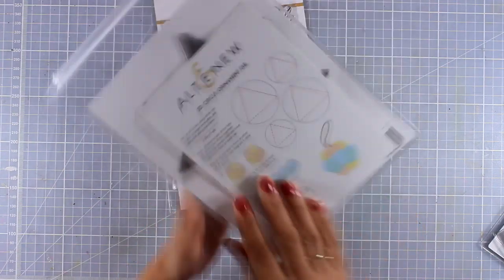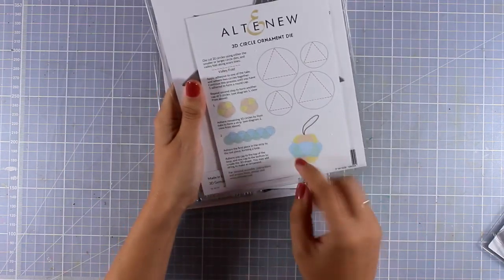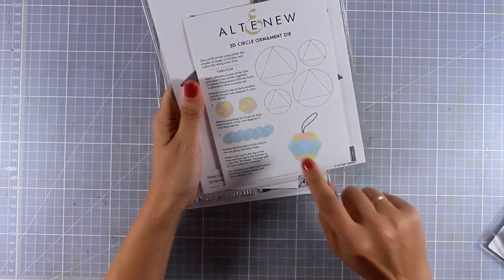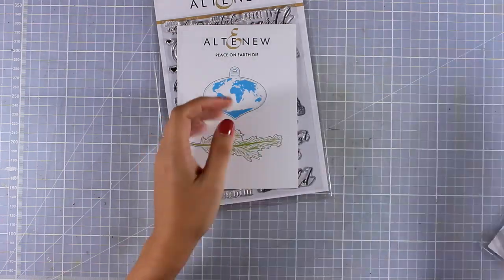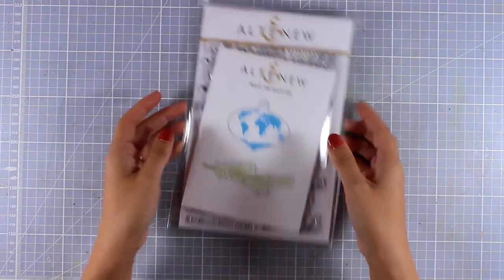Finally, there are a couple of dies that I really love for creating three-dimensional elements, perfect for decorating for Christmas. You get one to create a three-dimensional ball you can make with your kids and decorate your Christmas tree, and you can also create three-dimensional stars.